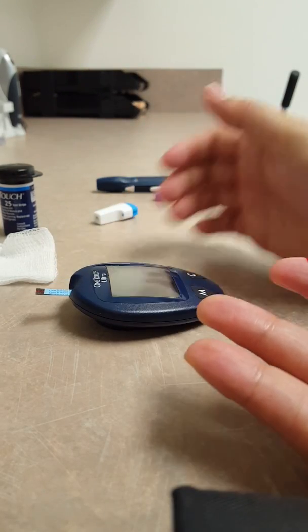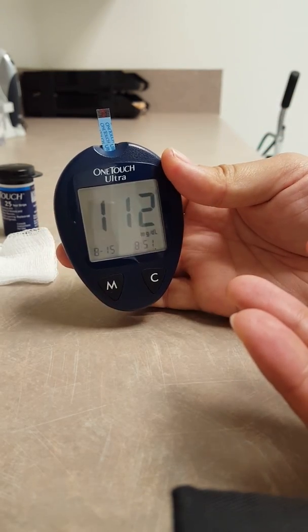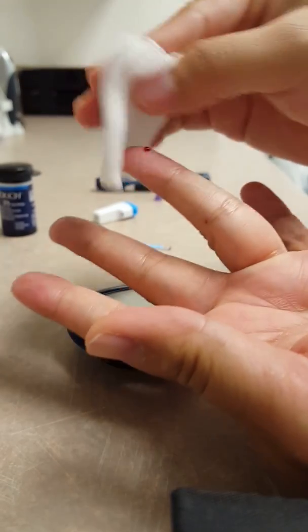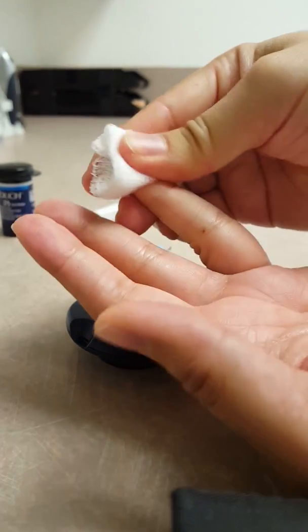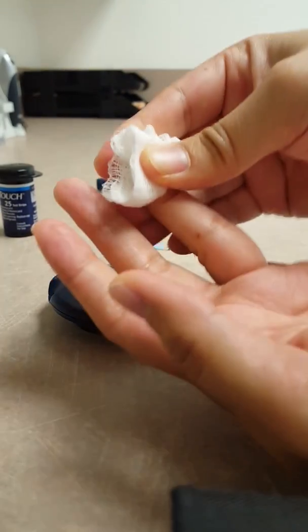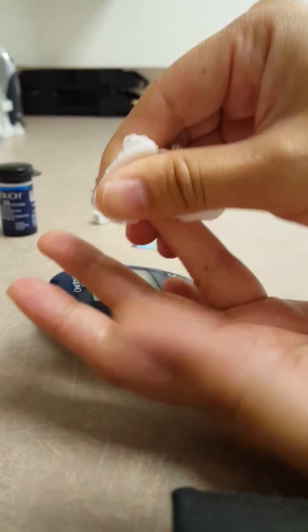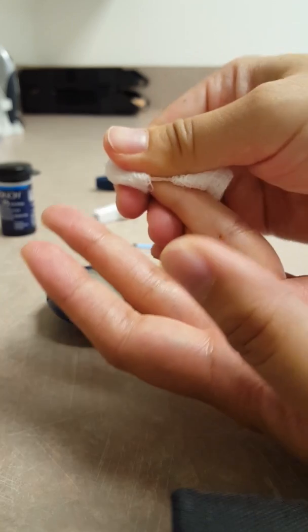I like to set mine down flat. Then you have your results — 112. According to your scale, you want to use that gauze to just hold pressure, maybe for a minute or so. Your blood sugar should be within a certain range of numbers according to what your doctor recommends, and then you will record the number and inject insulin if you're on insulin according to your sliding scale.